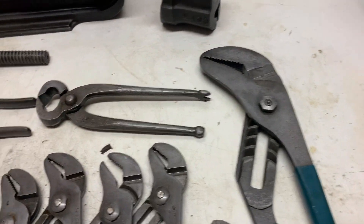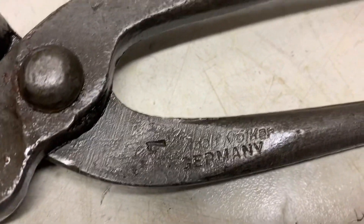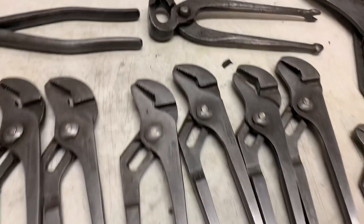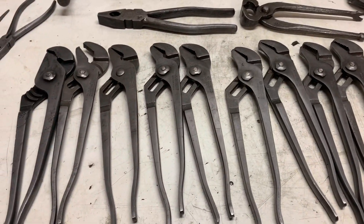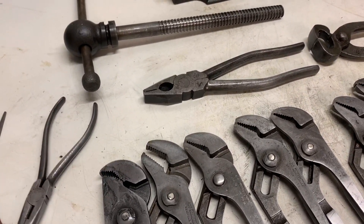The big channel lock also turned out okay. I couldn't even read the maker's mark on this one, so it came out well. Once I was done, I just hit them with some WD-40 to make sure the rust would not come back.